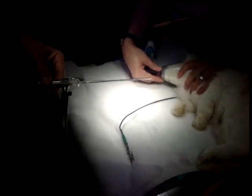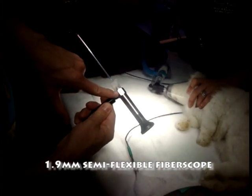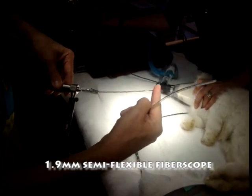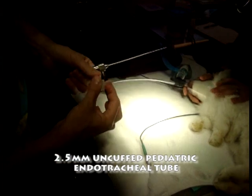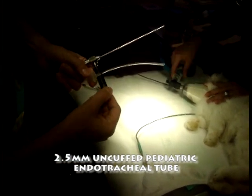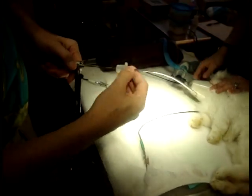Today I'm going to intubate a rabbit with MDS's 1.9 millimeter semi-flexible endoscope, also known as the focus scope. We're going to intubate using a non-cuffed Murphy eye tube, or a pediatric nasal tube. The brand I'm using is SunMed, also available through MDS.